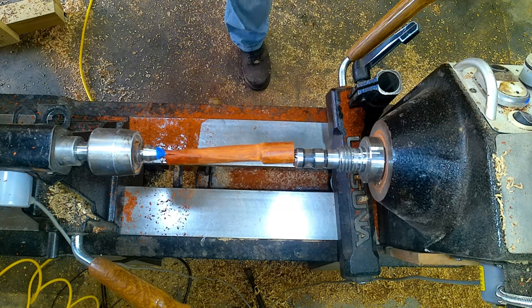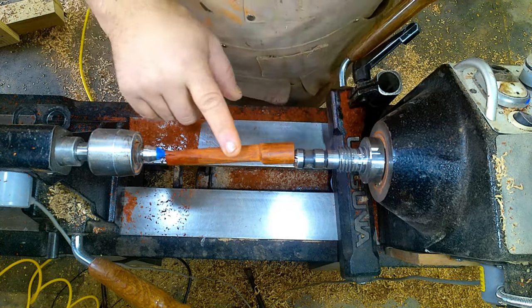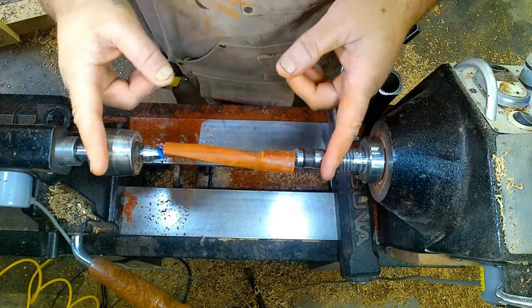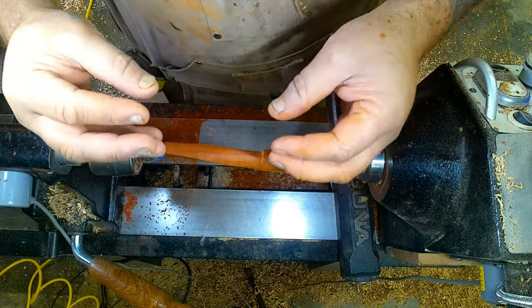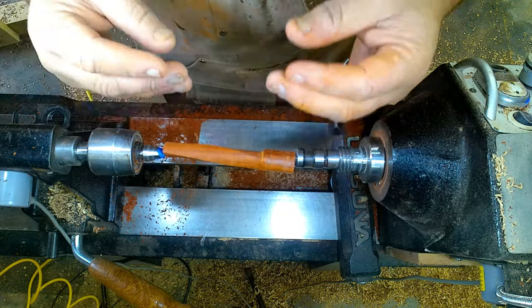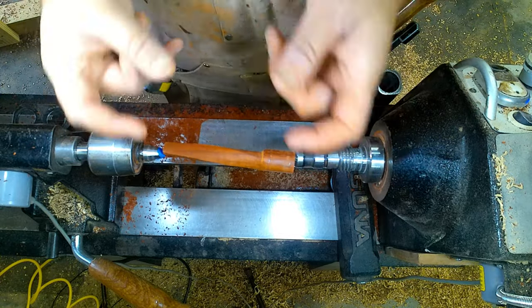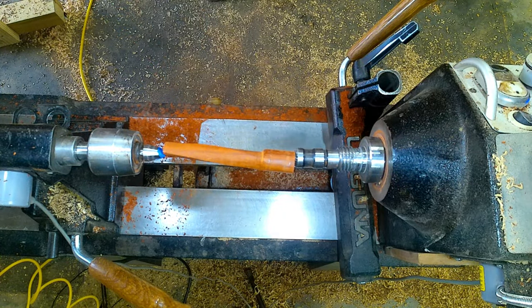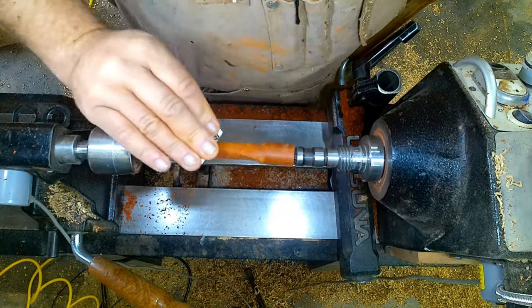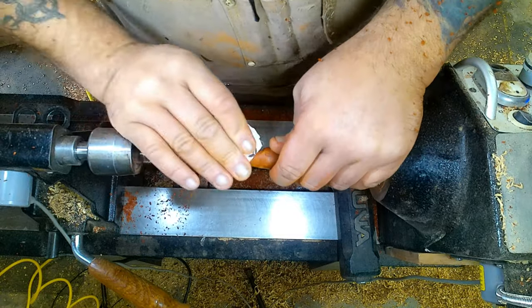So I guess the solution to that issue is a longer pen blank — this is standard pen blank length. So the solution is: go longer. Or again, some kind of a mounted setup where, as long as you know you're in center, mounted in something you can use for your offsetting. There are other ways to do this. I think this is probably the simplest way, but you can certainly make this project a lot more complex than it has to be.